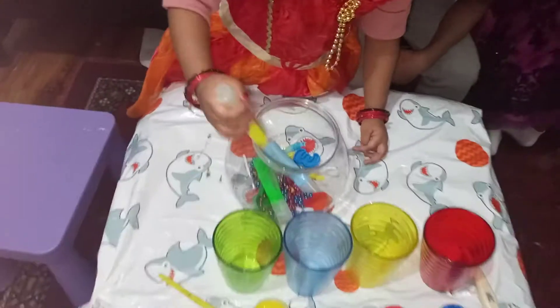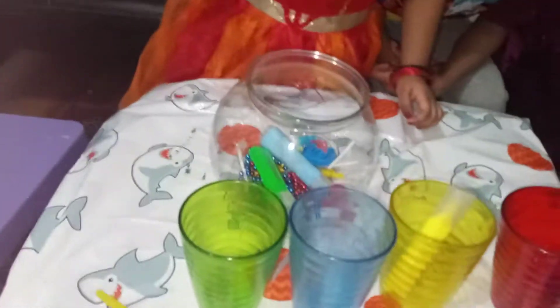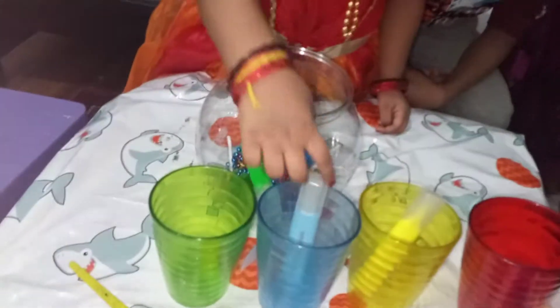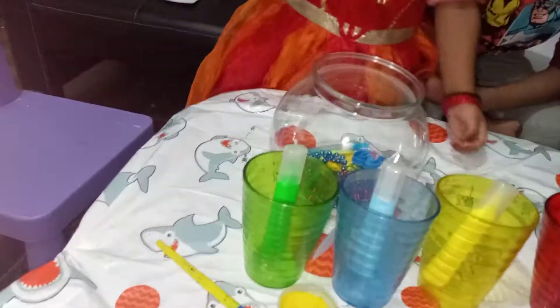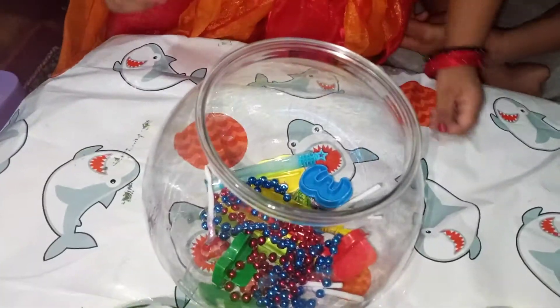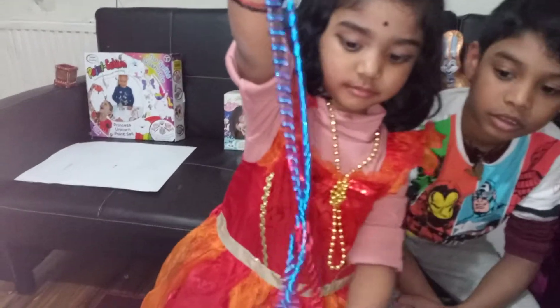What's that colour? Yellow. Good job. Blue. Good job. Green. Excellent. Blue. Nice.